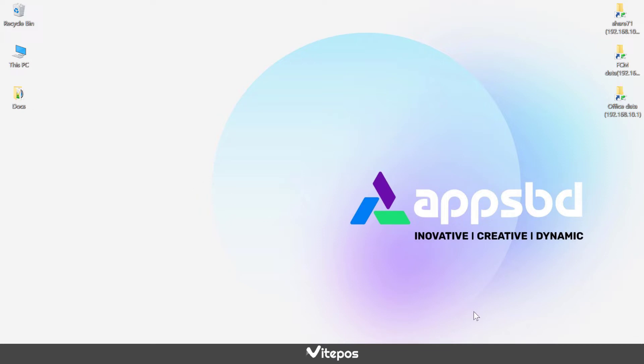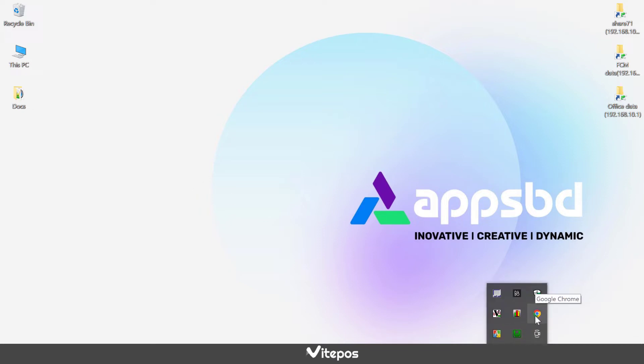We are using the Google Chrome browser. So first of all, we have to remove Google Chrome from the background process.